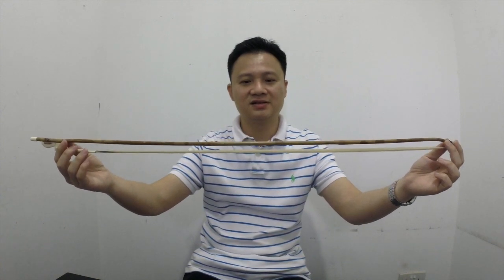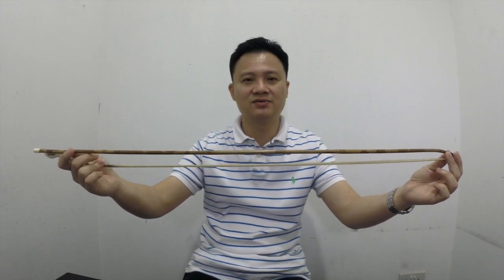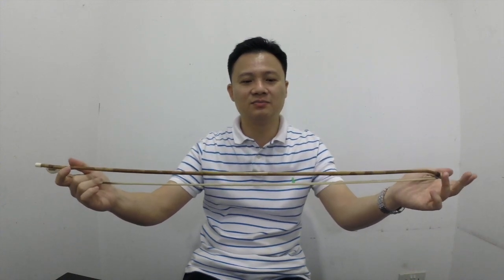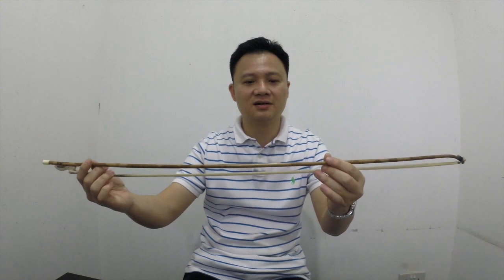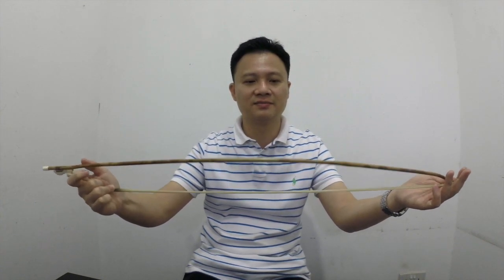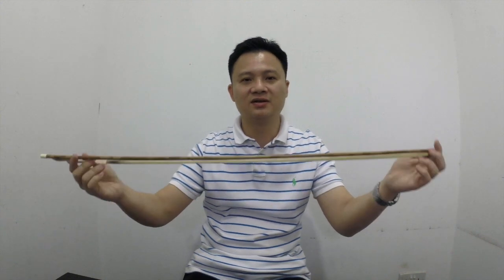This is a spotted bamboo bow — in Chinese we call it xiangfeizhu. We like this kind of bow because it is not very heavy and it also has good stiffness. However, spotted bamboo bows are usually more expensive than regular bows.